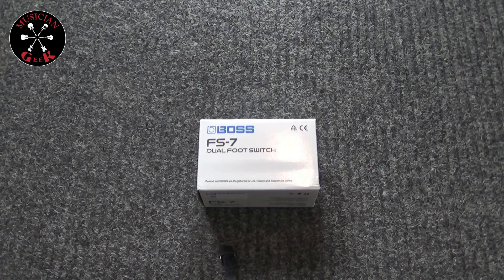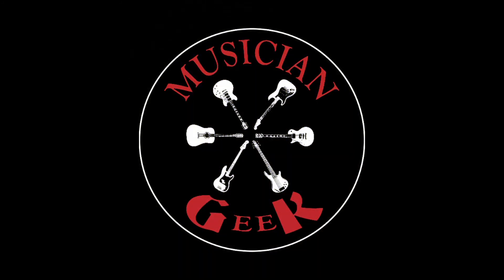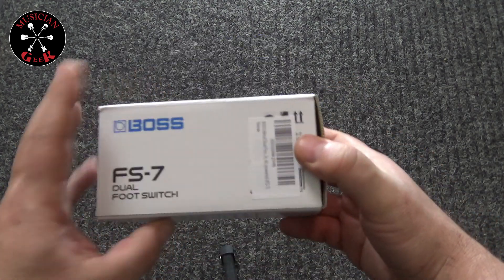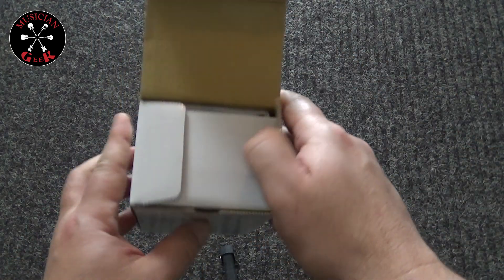What's going on everybody? Today we got a really quick unboxing video — we're unboxing the Boss FS7 Dual Footswitch. As you can see, pretty no-frills kind of box, and it's not even taped down, so I don't need my knife.